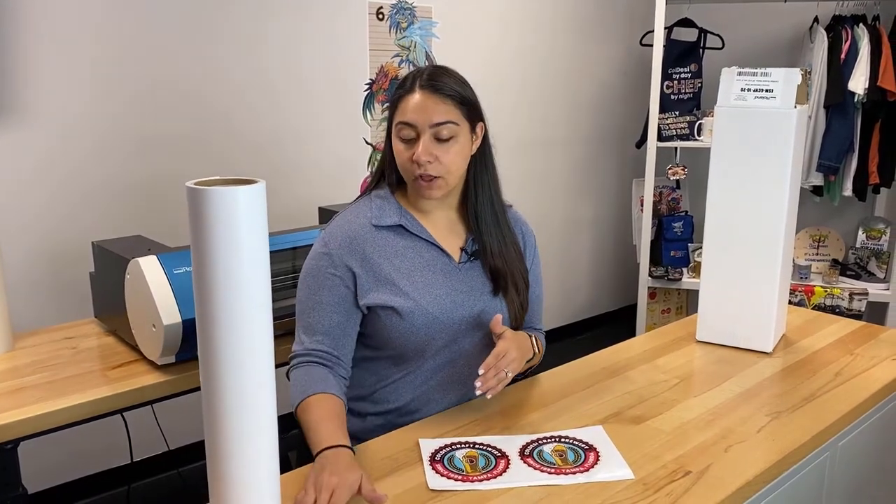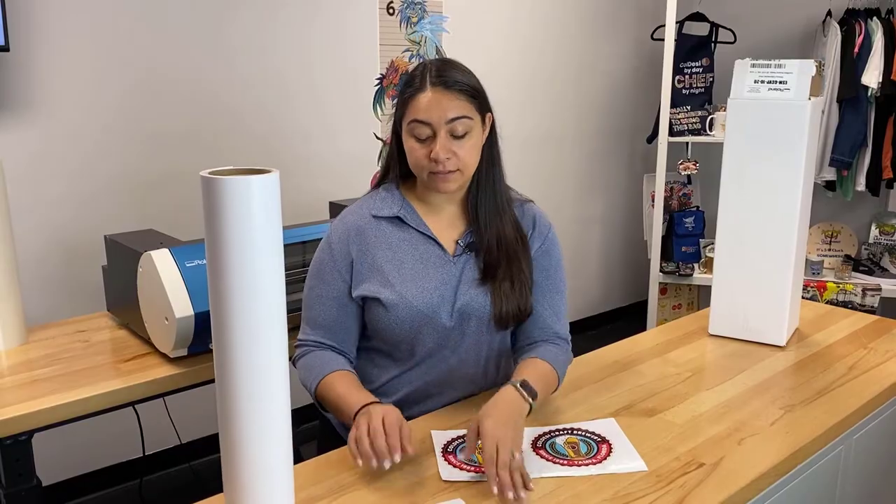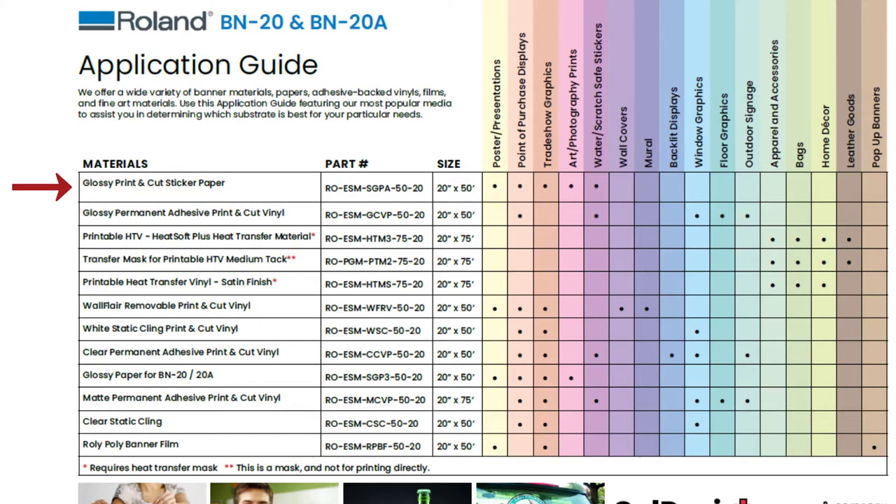The first roll-in media on our list is the glossy print and cut sticker paper. According to the chart, this media is good for posters and presentations, point of purchase displays, trade show graphics, and art and photography prints. It is also water and scratch resistant.